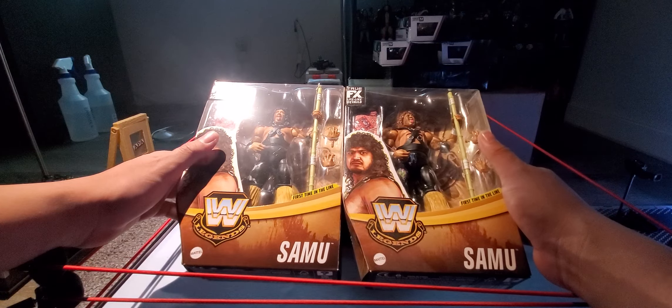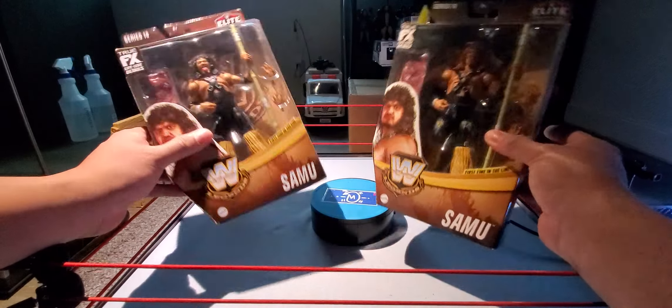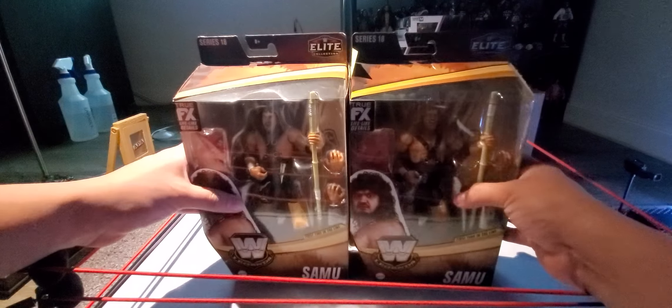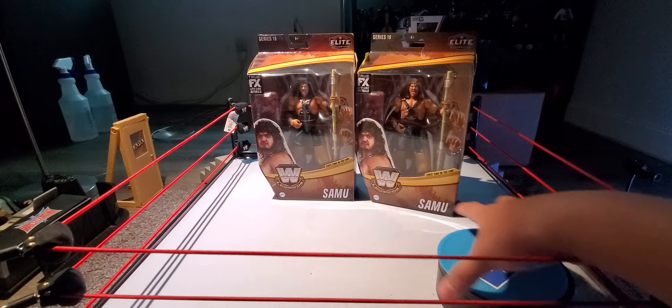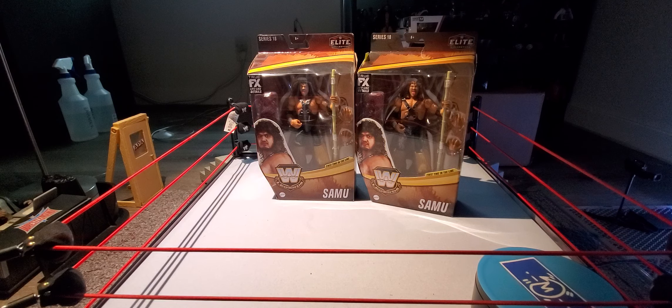Let me know what you guys think of this Samu and Fatou. Stay tuned for next week's. I do have a bunch of videos going up soon — I have a full collection room tour video at the end of the year, going to post that the last day of the year so you guys can check out how much my collection has grown. I already did a room tour not too long ago, and this is going to be an updated one. Then we'll do another one around mid-year, and one at the end of next year as well, to see how much the collection has grown.